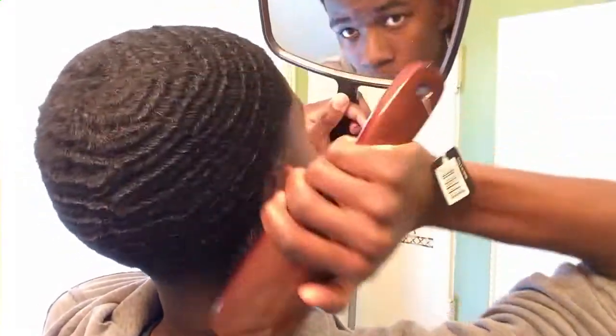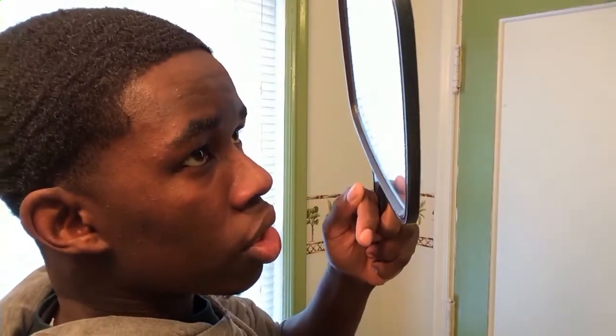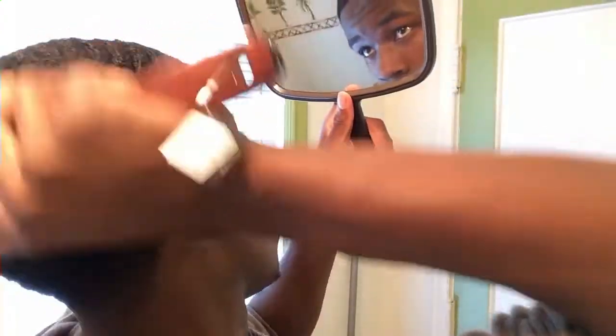A lot of people have been telling me about it — they've been telling me I should get it. So I thought I'd invest $18 into this brush. It doesn't cost a lot. From brushing my hair right now, it doesn't have the curve shape like the CQP, but this brush is really wide and long, so as I brush my hair it covers a lot of ground. That's why I really like this brush — it's really firm and the bristles are really solid.